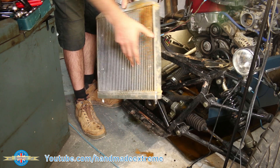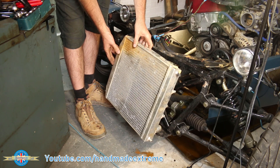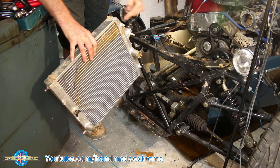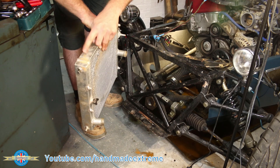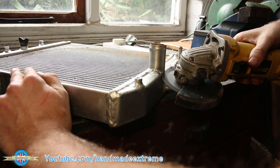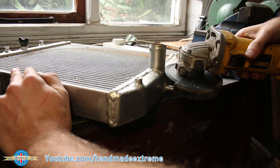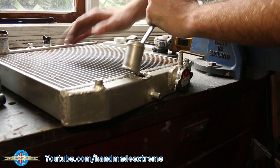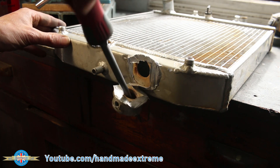Quick recap: the engine's back together and it's time to sort out the cooling system. The plan is to convert the radiator from a vertical flow to a cross-flow. To do that, I'm going to have to move the intake and move the radiator cap to what will become the top of the low-pressure side of the radiator. This allows the cooling system to achieve a higher pressure before the radiator cap opens, increasing system efficiency by around five to ten percent.